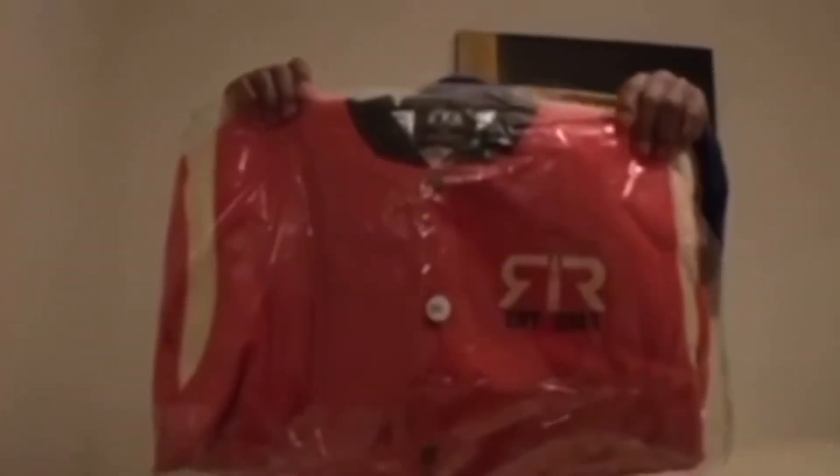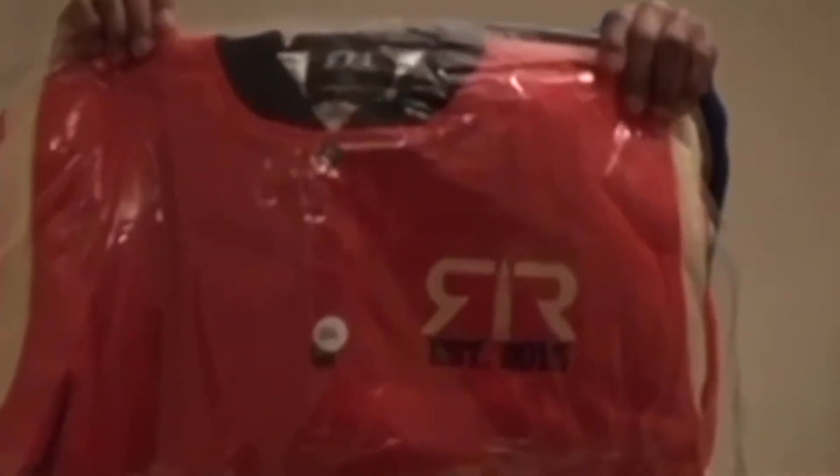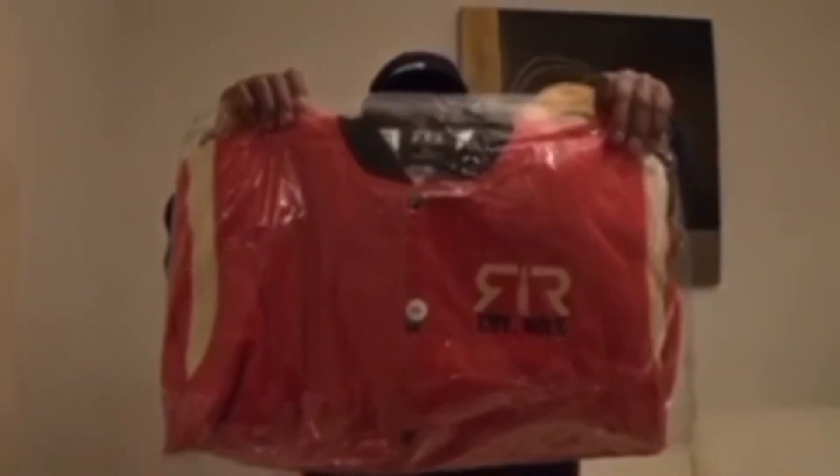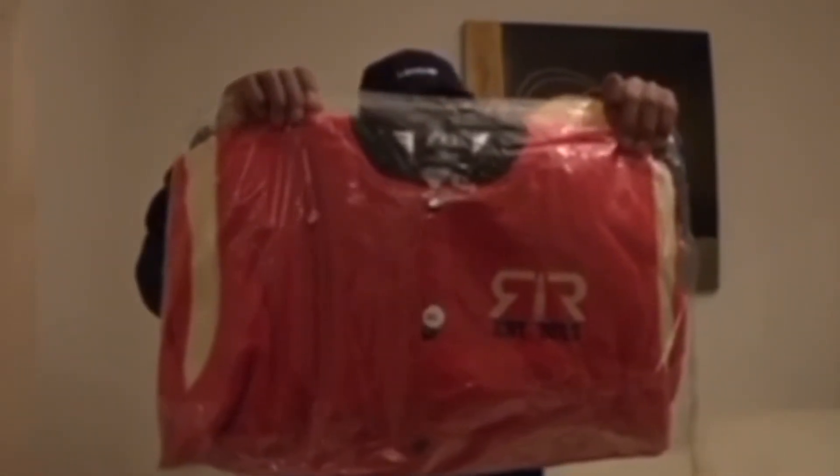They say it runs one size small, so if you want to order a size like an extra large, you should get a 2X, or if you want a large, get an extra large.